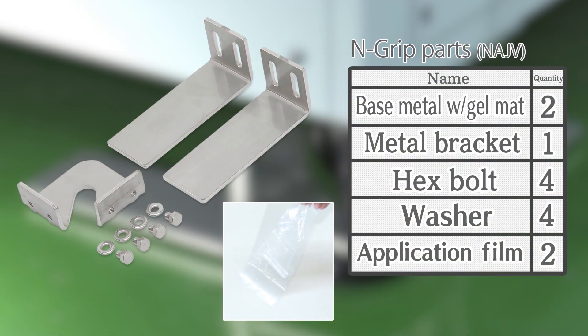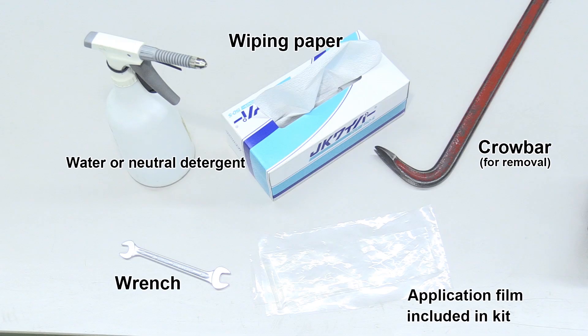Next, make sure you have all the parts: base metal parts with gel mats attached, a metal bracket, hex bolts and washers, and application film. Also, prepare the tools required to install the N-Grip.